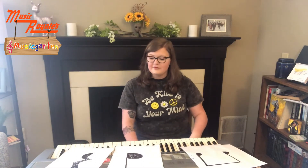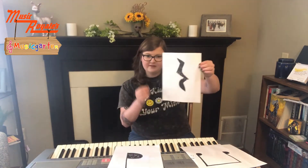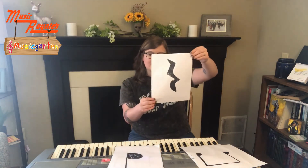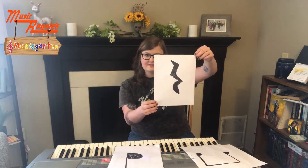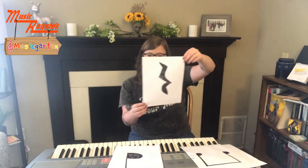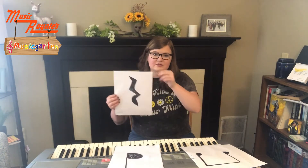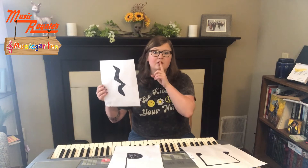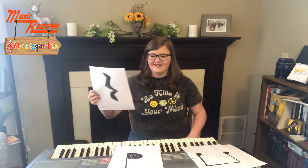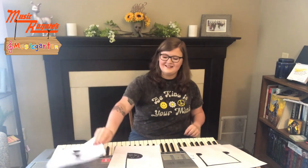So we have our quarter note, our eighth notes, and our next one is actually a little bit different — this is a rest. So when we see this, we're actually silent. It's the same length as a quarter note, so we'll count one beat but it will be completely silent. Usually what I do when I see a rest, I just go shh. Let's try that again. Shh. Alright, nice job.